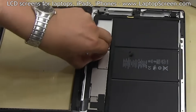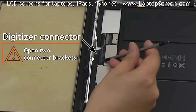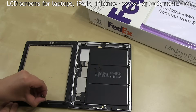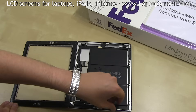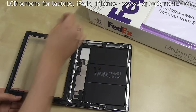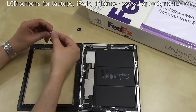Remove the black tape securing the digitizer's connector and open the two connector brackets. Warm up the home button assembly with the heat gun, then slowly separate the flex cable with the home button assembly from the glass and leave it with the main body. Pick out the actual home button and set it aside. Warm up the camera plate, then gently pry it off the glass and set it aside.